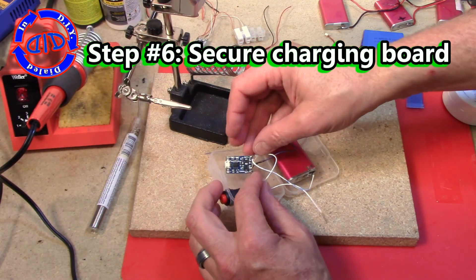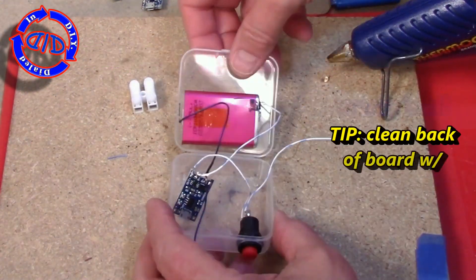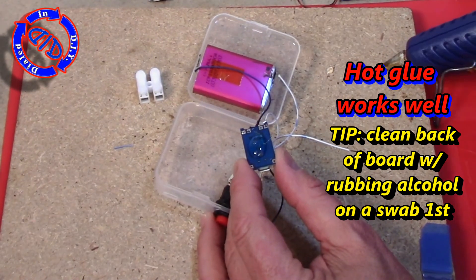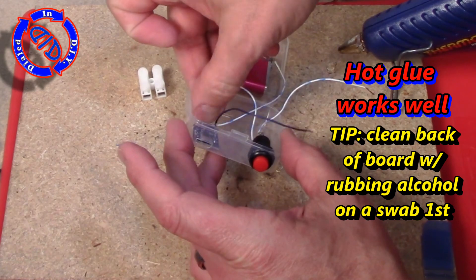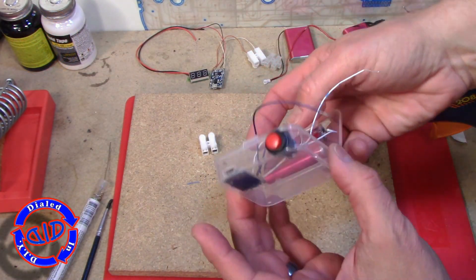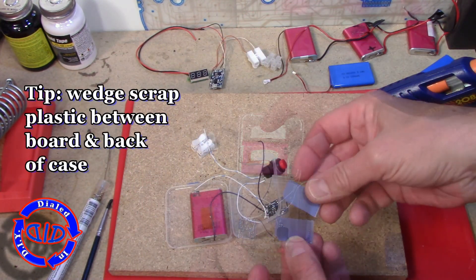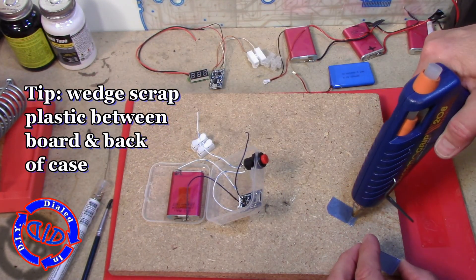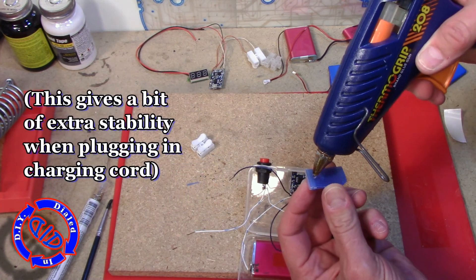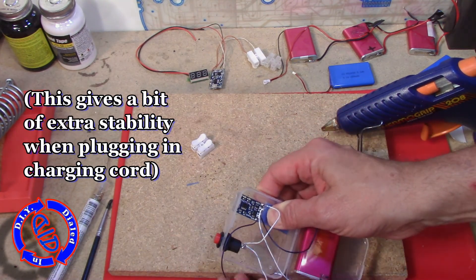You could use the mounting tape again to set the charging board into the case, or you can just grab the hot glue and force it down there because that works too. I've learned from other projects that anytime you put a charging port into the side of a case it's always good to support the back end of it, because once you plug it and unplug it repeatedly you do run the risk of having something move around and come loose. So I took a couple pieces of scrap plastic and glued those in behind the charging board so that it can't get pushed back against the back of the case.